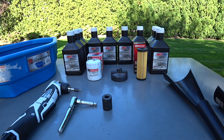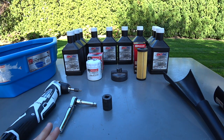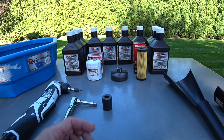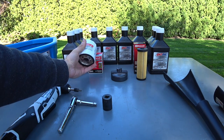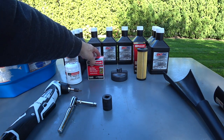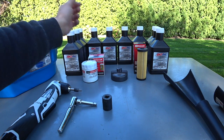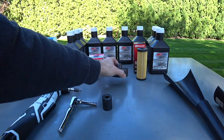Alright guys, today we're going to do a Shelby GT350 complete oil service. I got everything on the table that we're going to use and I want to go over a couple of important details. The later production 2017 models use a different oil filter. This is the original style metal encased oil filter, part number FL2069ST, and my customer ended up getting one of these in the mail — it's the wrong filter for his car.